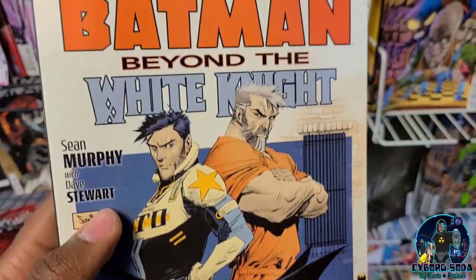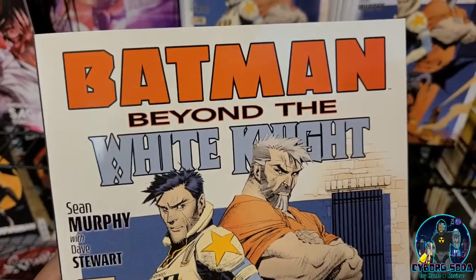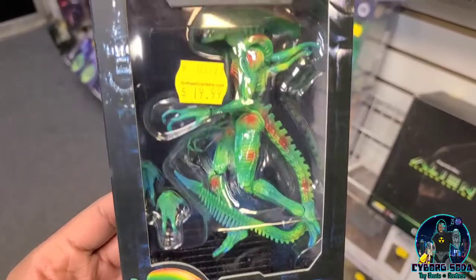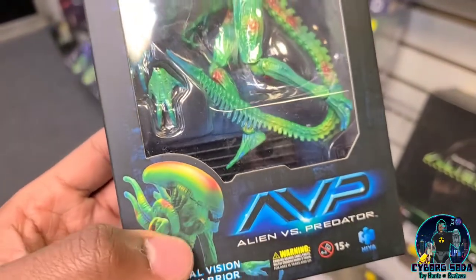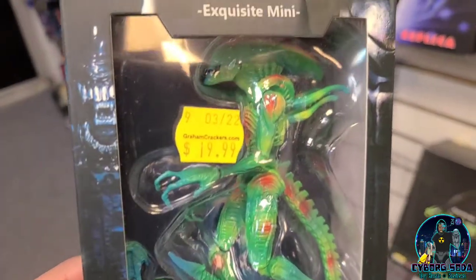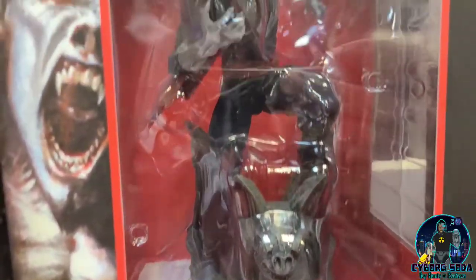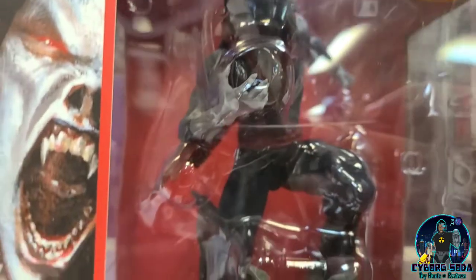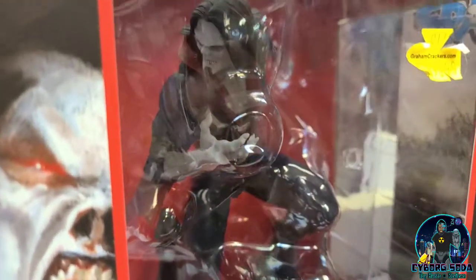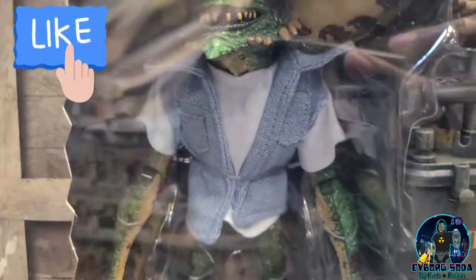I didn't even know book two was out. I love Sean Murphy's work. His White Knight series is definitely like a breath of fresh air to the Batman mythos — I love the new take. I had no idea this was even out. Hiya Toys Alien Exquisite Mini — these are really nice. I have one of the Predator figures; I really like it. There's so much detail, incredibly detailed for the scale. There's Morbius by Diamond Select — they did an excellent job there too. I haven't seen the movie yet but I'm definitely a fan of Morbius. Hopefully I won't be too disappointed; I've heard mixed things about it. They've got some Gremlins down here — really good detail on those cloth goods.